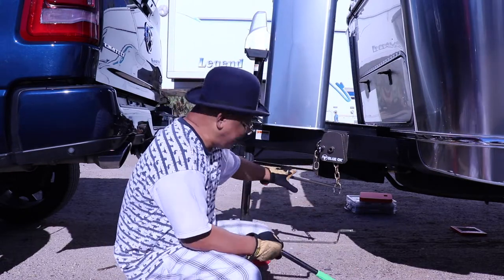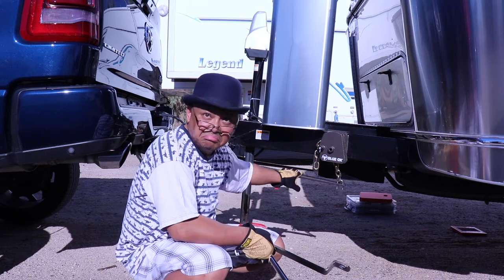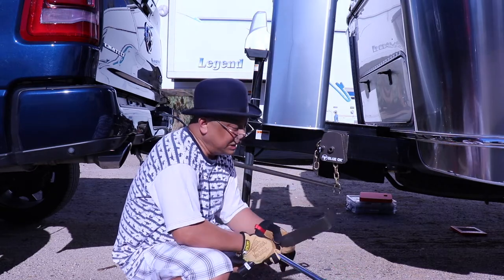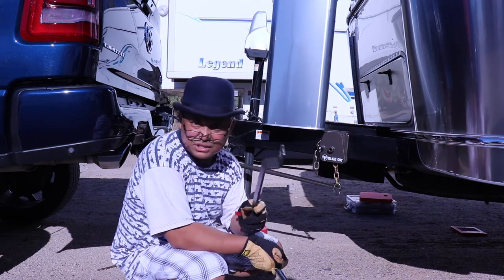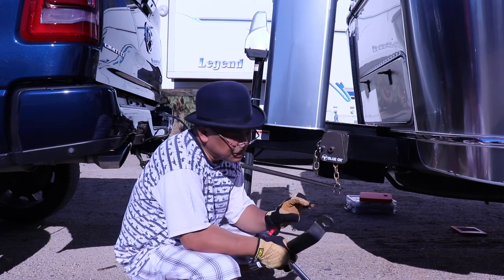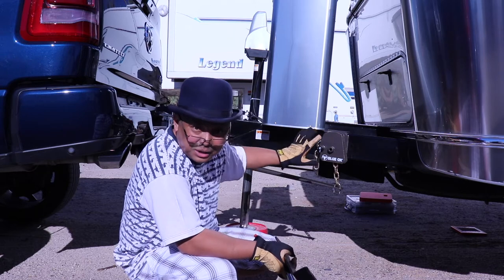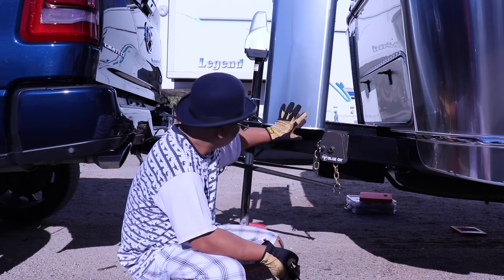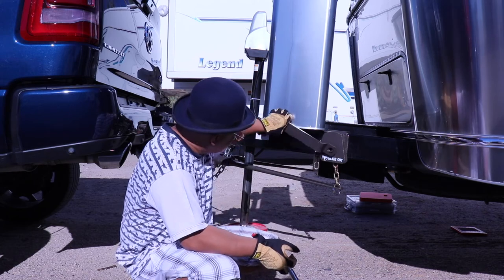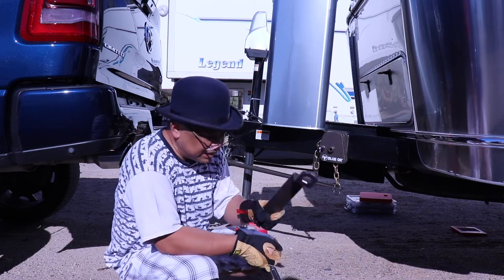The Blue Ox sway system came with its own wrench. See, look — it's already loose, so it doesn't need that much pressure. But the wrench that it comes with is a piece of crap. What they need to do is extend it another inch, because a lot of people have their propane tanks right here, and with this hitch, look — it hits it. It's absolutely ridiculous. This is useless.